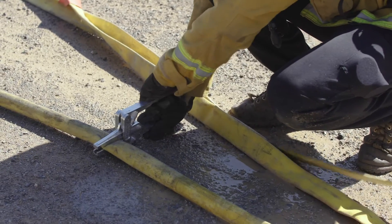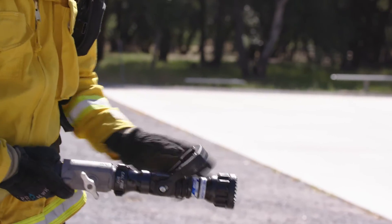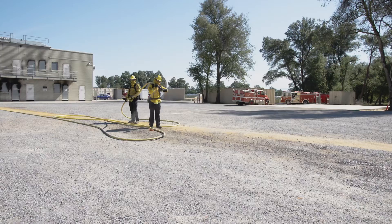Once you have the nozzle back on the hose, you're going to call for water. The clamp's going to come off and we will continue the process as long as we need to to put the fire out.